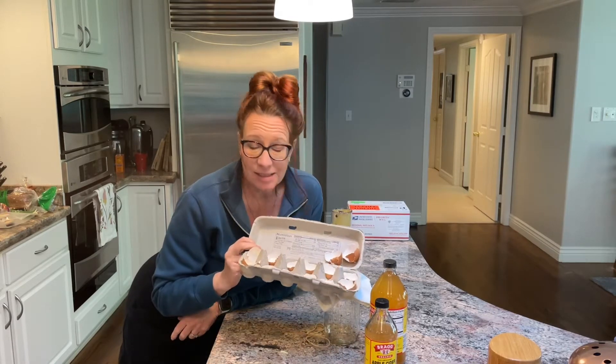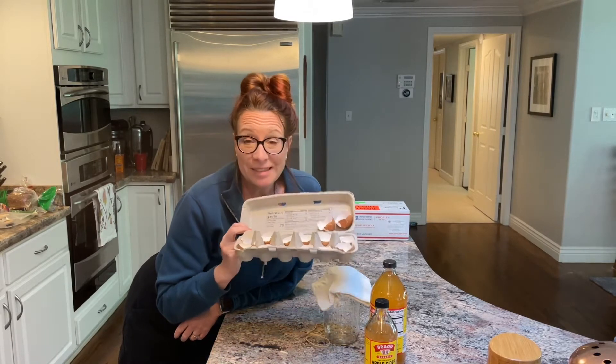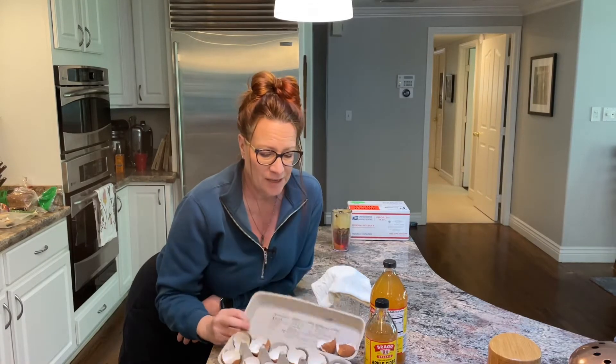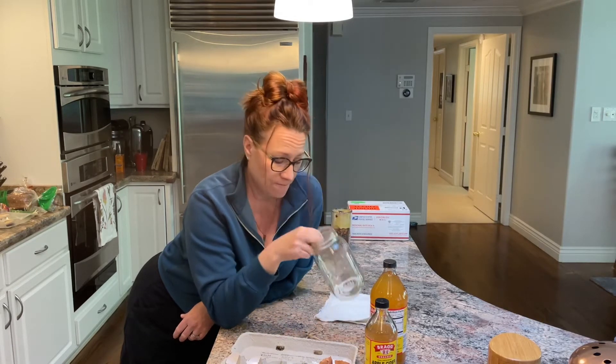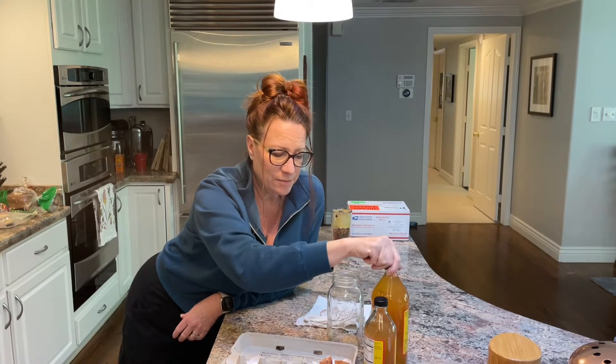To make WCA we need eggshells — here are seven eggs' worth — a quart jar for the vinegar extraction, cheesecloth, a rubber band, and organic apple cider vinegar. You can use non-organic apple cider vinegar; that's fine. You can also make your own. The eggshells still have some albumin and residue in them, so the first step is to cook all of that off.